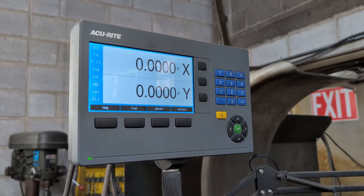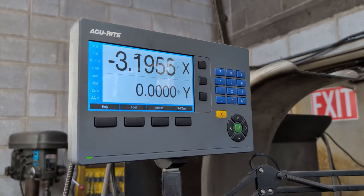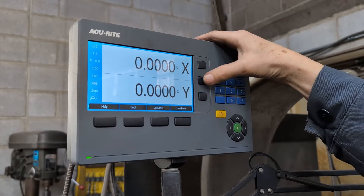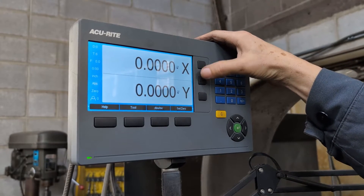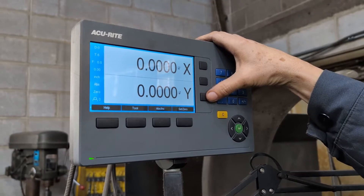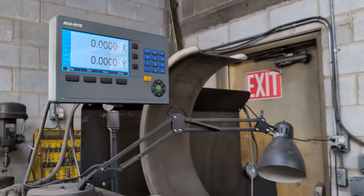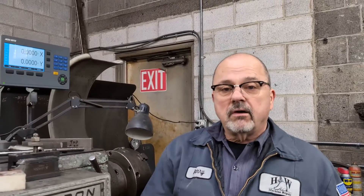Now you're at 'Set Zero,' so you can move the axis and then just set zero. You'll notice three buttons — you're working the top two buttons. The third button would be if you had a third scale on here. That is all — that is how you set it up to use it as a standard readout with Set Zero, inch, metric, and all that fun stuff.